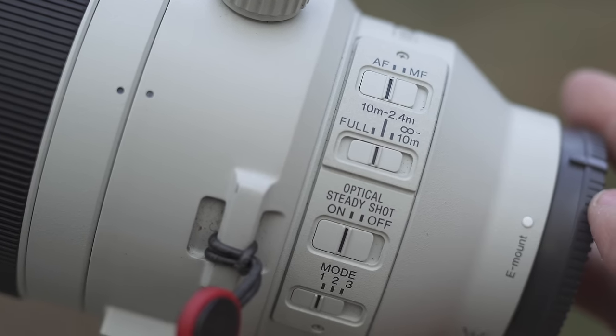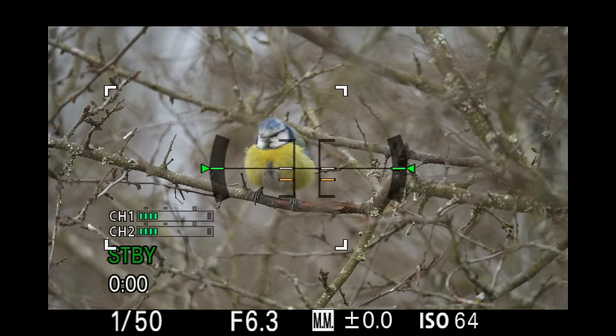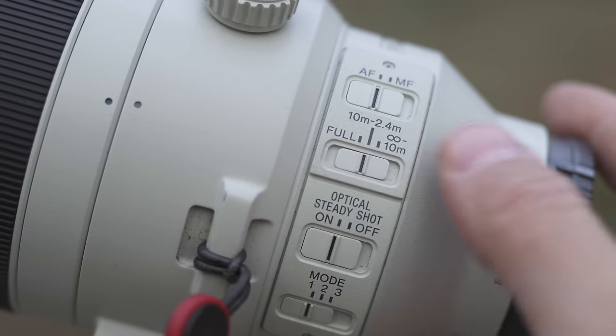The focus limiter on the lens lets you limit the distance the lens will focus at. You have three options: full range; 2.4 meters to 10 meters, meaning the camera will only focus within that range — useful if you have birds at a bird feeder about 5 meters away so it won't hunt to infinity or lock onto grass in front of you; and 10 meters to infinity, which is good for something like an owl hunting 20 meters away when you don't want the lens focusing on nearby trees.